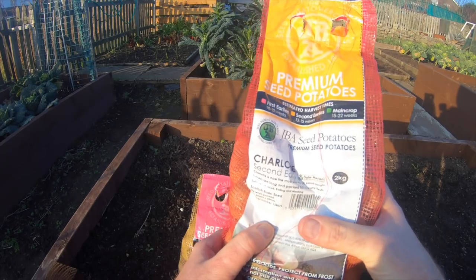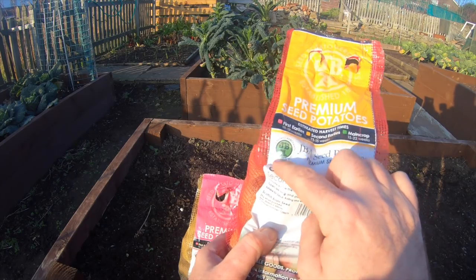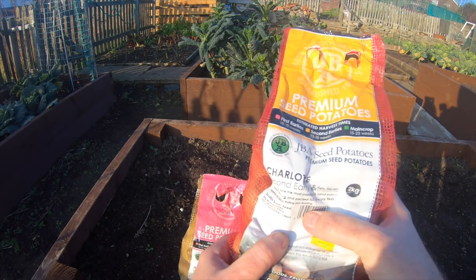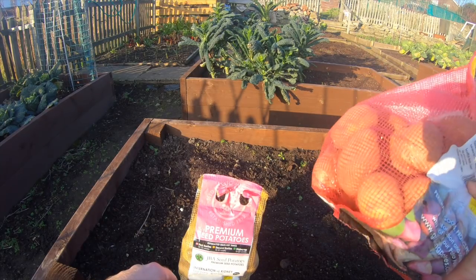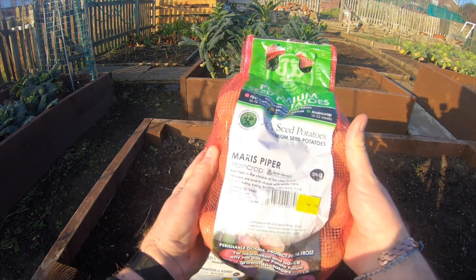My second earlies - I've mentioned this before - is a bag of Charlotte. Big thank you to HereWeGrowUK, Tony, because he mentioned JBA for potatoes. I noticed that label and thought that'll do for me. I'll put a link to Tony's channel because what Tony doesn't know about potatoes isn't worth knowing.